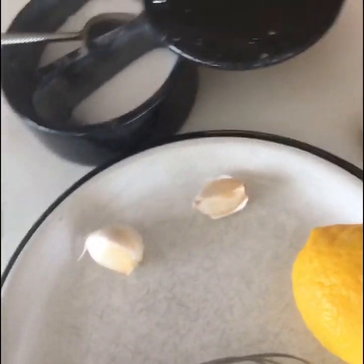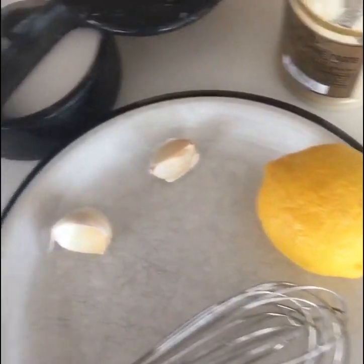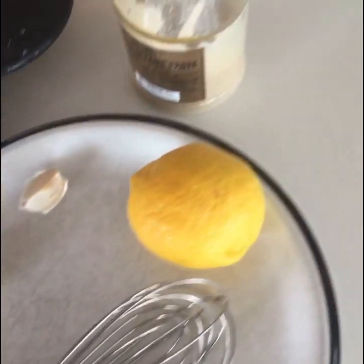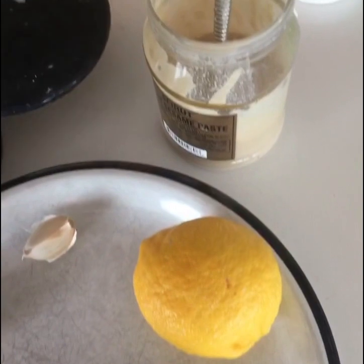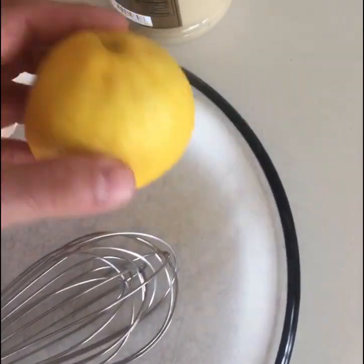Hello everyone, are you ready for some tahini sauce? We're gonna start with salt and tahini — I prefer the Lebanese one, it has better flavor — and one lemon. I'll show you later how to cut the lemon so you get a lot of fiber from it.